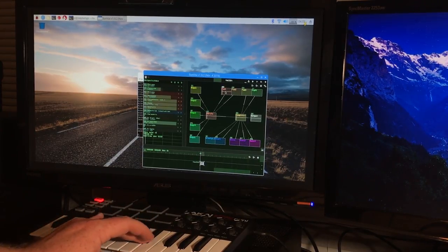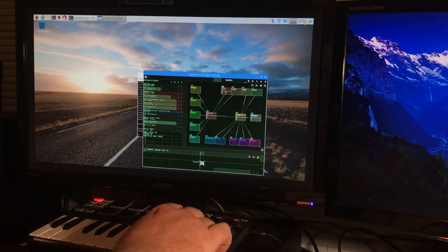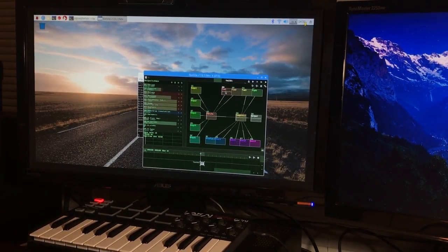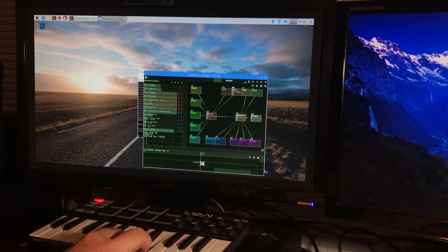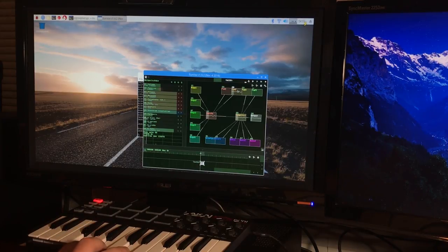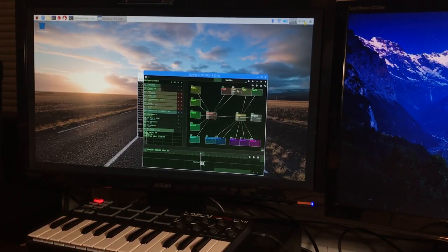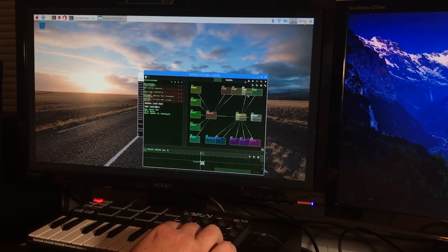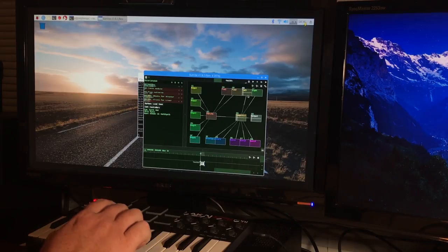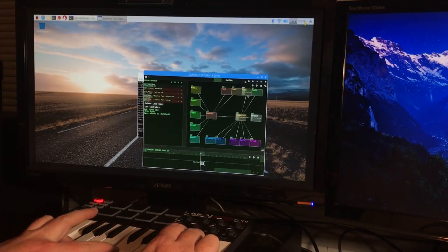I especially like how some of these pad modules sound.